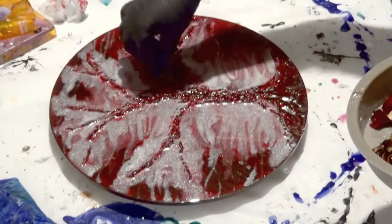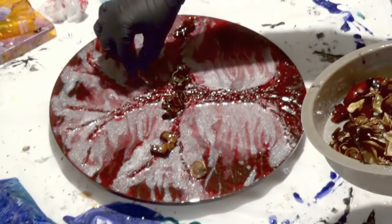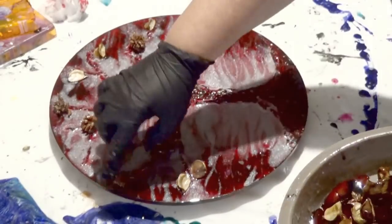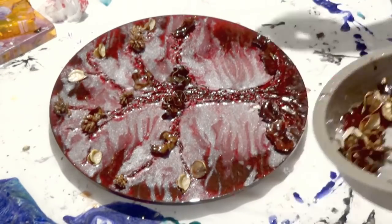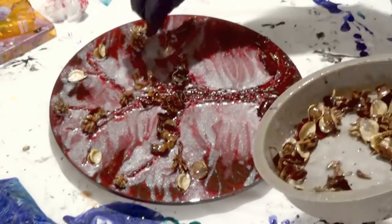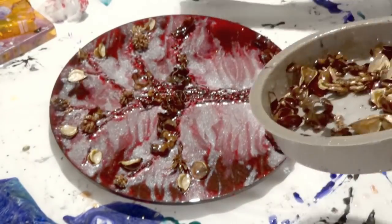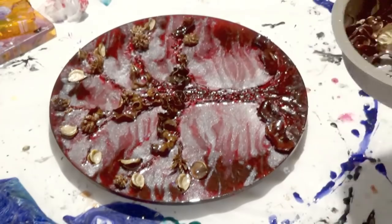I've poured some of the potpourri into a silicone dish, mixed a tiny bit of resin with it, and I'll give it a good mix so that each element is coated properly. That way I can just pick it out and place it where I need it to go. Doing it this way saves a lot of time and messing around since there are quite a few elements in this piece — they're all coated together rather than individually. I'm just strategically placing pieces that I think would look appealing and building up the layers to give a tree effect.